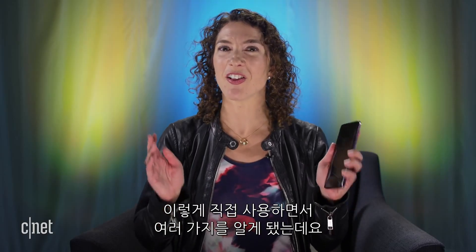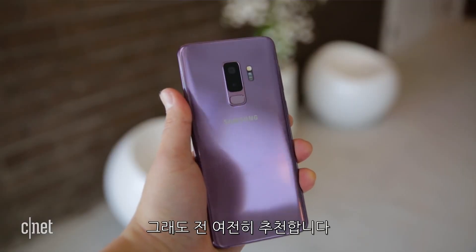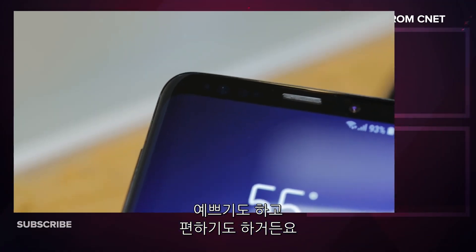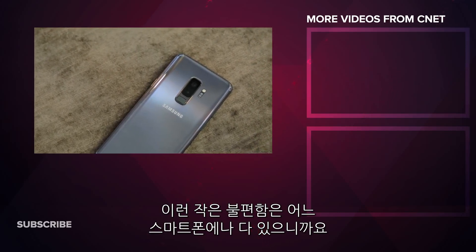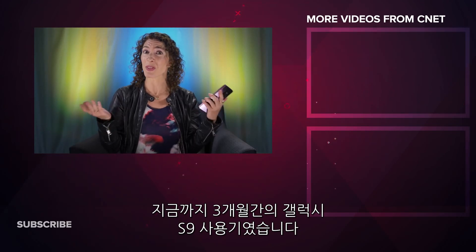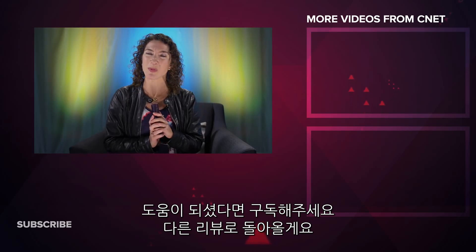I've learned a lot about this phone from the time I first reviewed it until now, and I've got to say I would still recommend it. It's still a really beautiful device, perfect for day-to-day needs. There are just those little quirks and caveats that aren't exclusive to this phone — they apply to any device you buy. So there you have it, that's been my three-month review. If you like what you see, subscribe to CNET and I'll be back with more.